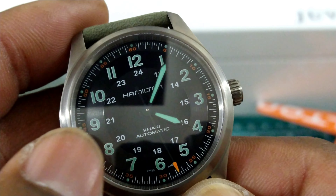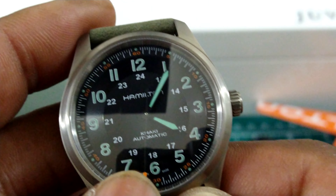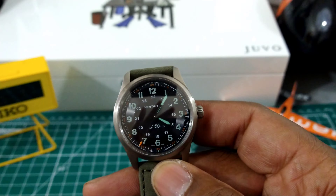Concentric circles that the numbers are laid upon, and then the 24-hour track around that. Excellent Hamilton printing on this one.